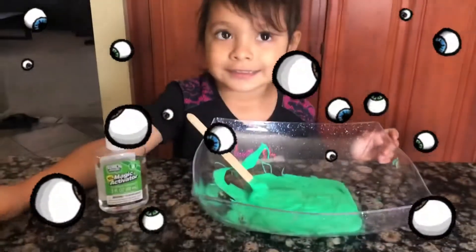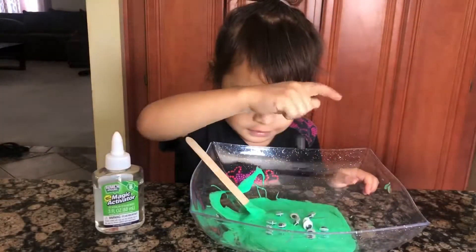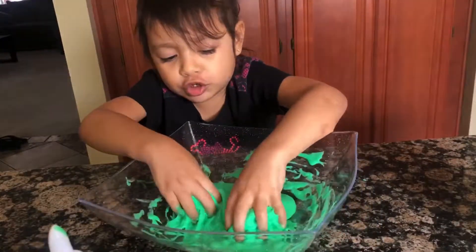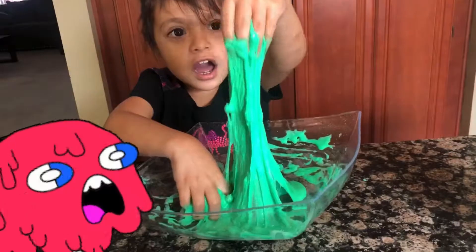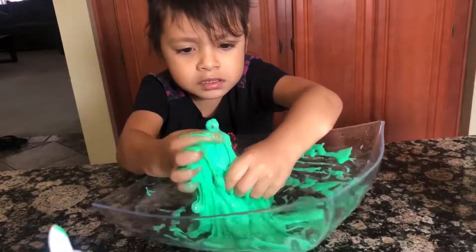Now we're going to add the eyeballs. I'm going to mix my hands into the slime. Eww, eww, I see eyeballs! Wah-ah-ah!